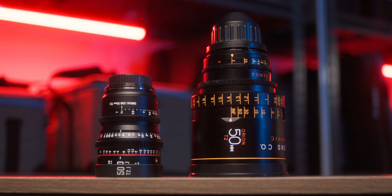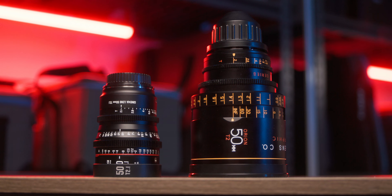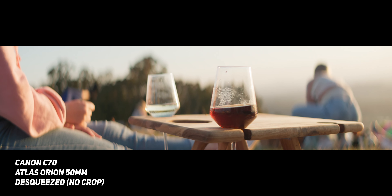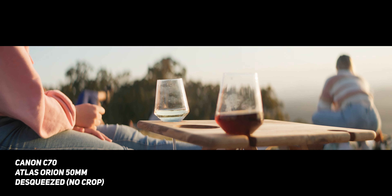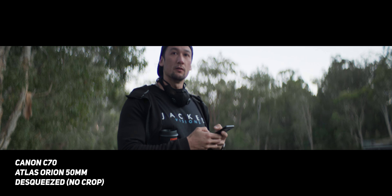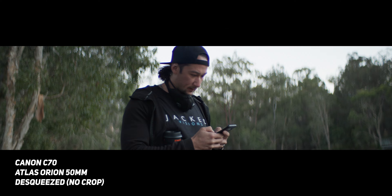A big thing that differentiates anamorphic lenses from spherical lenses, apart from the look, is that the focal lengths have different characteristics. A 50mm spherical lens has good compression and makes people look normal, but it is quite tight. With a 50mm anamorphic lens, you kind of get the best of both worlds — on the Atlas Orion 2x squeeze anamorphics, the 50mm lens gives you the compression and depth of field of a 50mm lens, but the width of a 25mm lens.